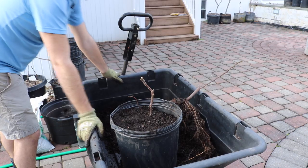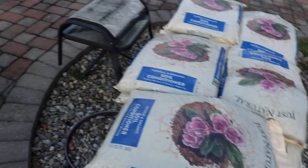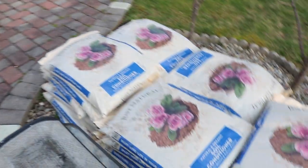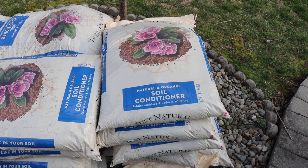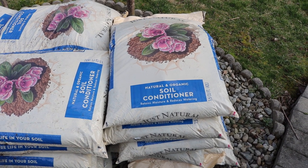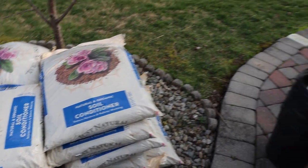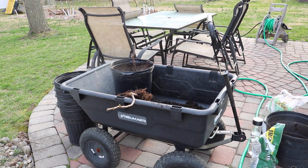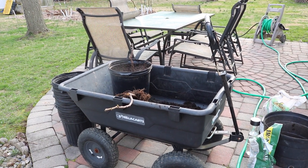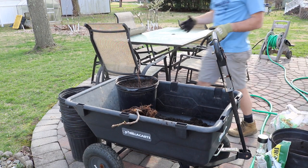What I recommend is getting yourself a soil conditioner. This is the soil I like to use — it's called Just Natural, and it's a soil conditioner as it says on the bag. I buy this stuff in bulk; I use it every year for everything — seeds, plants, amending in-ground soil, garden beds. I'm not being paid to promote it, though I definitely recommend it and I wish the brand would contact me.